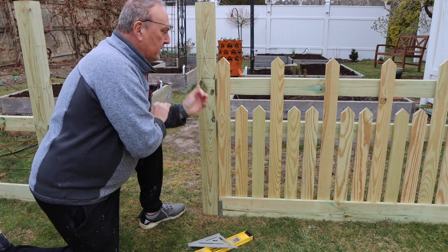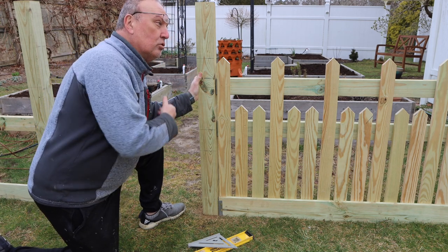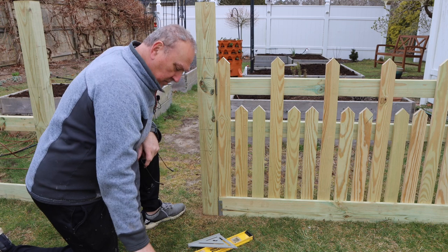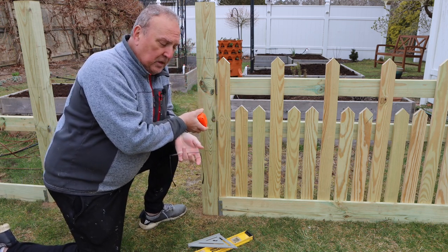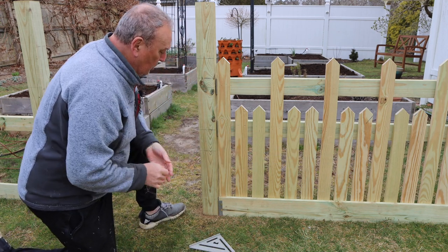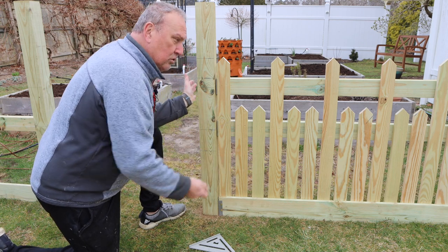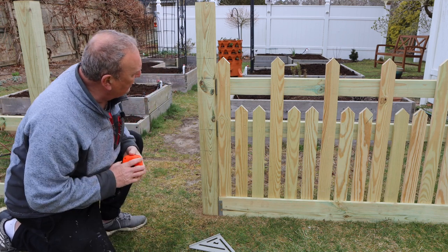When you lay out your fence, what is critical is that you find one master post and use it to define the rest. The ground is not level — nothing's level — so if you use measurements alone it will look all crooked. What you have to do is really use a level. You take one post that becomes your master post, and from there you put the lines that you need to obey.